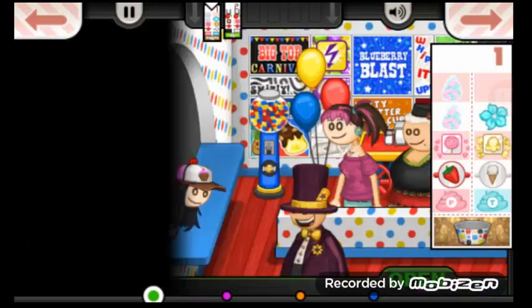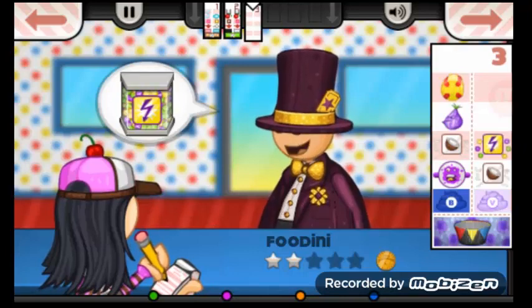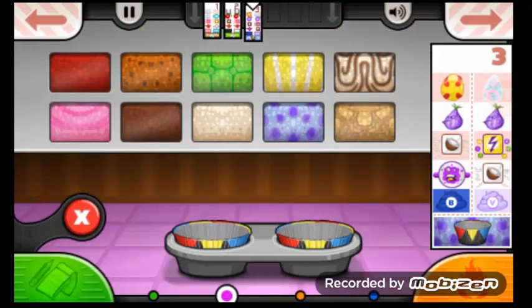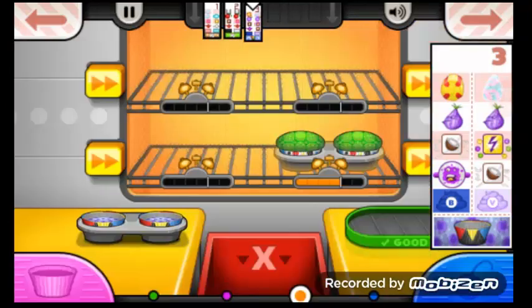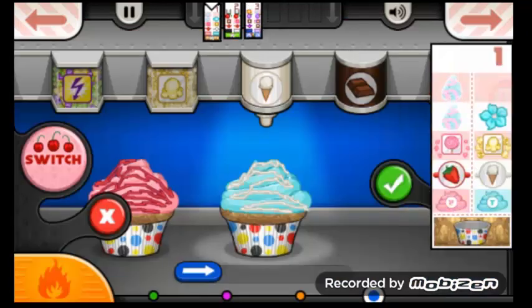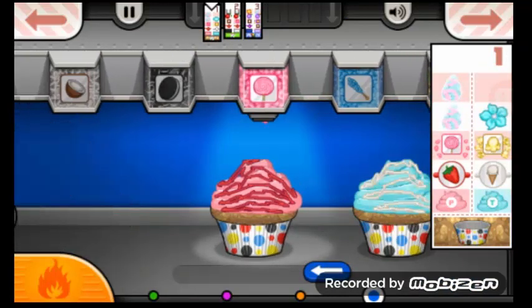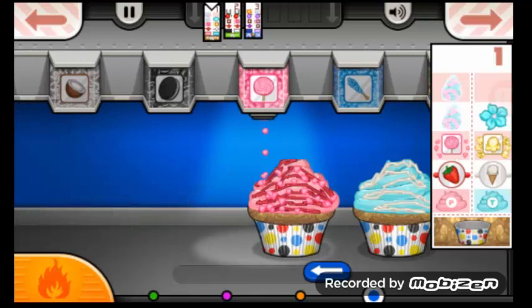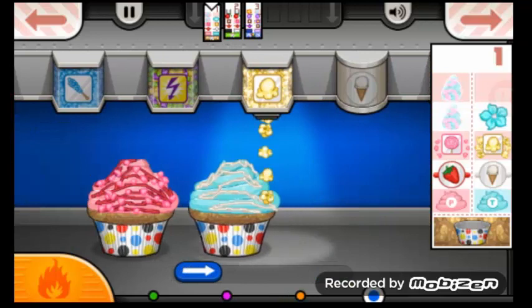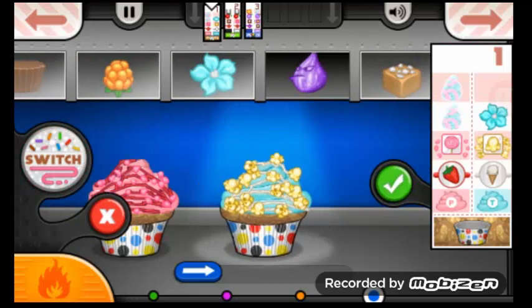We'll take Fudini's order. You can see there the salt water taffy. Now some lollipop bits, and some popcorn here. And we'll put flour on.